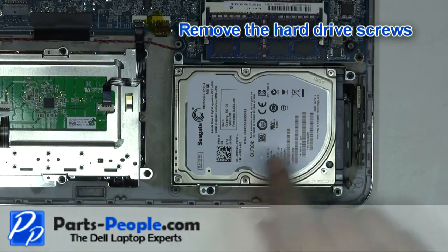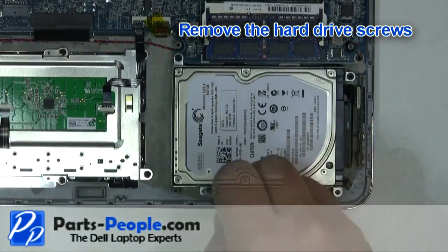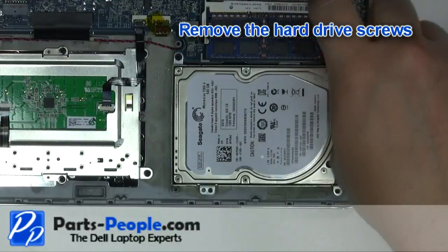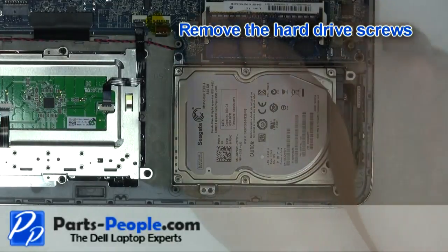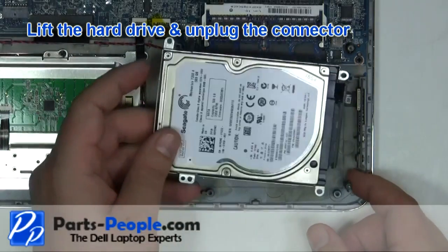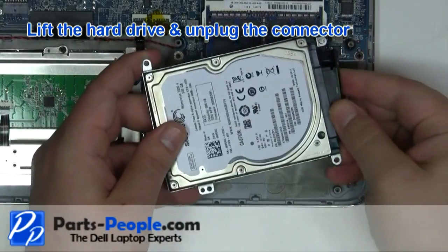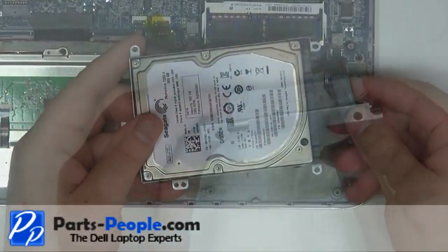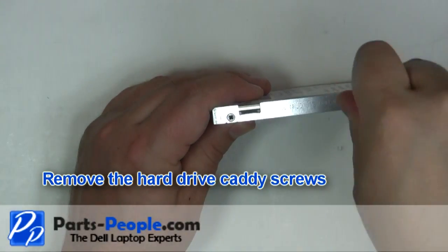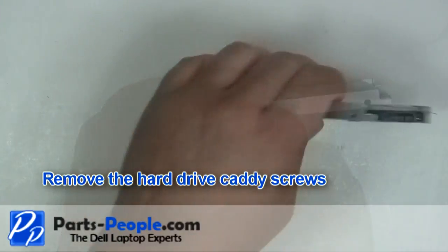Remove the hard drive screws. Lift the hard drive and unplug the connector. Remove the hard drive caddy screws and remove the two screws.